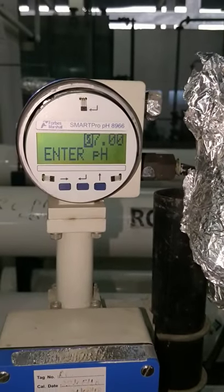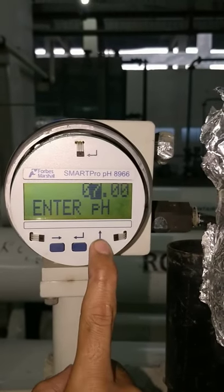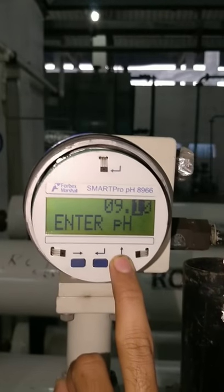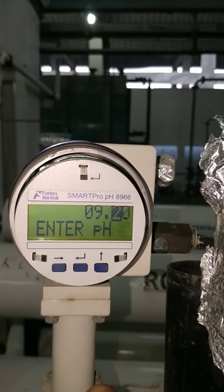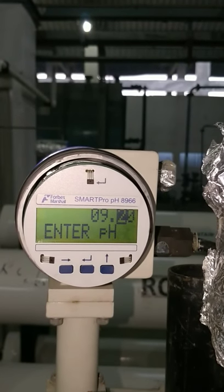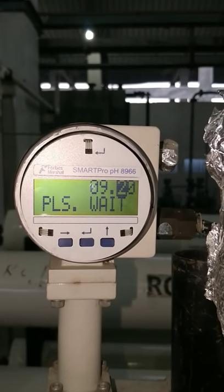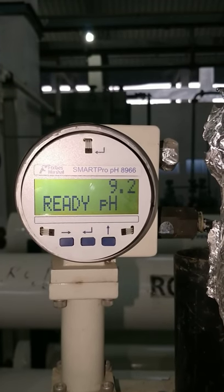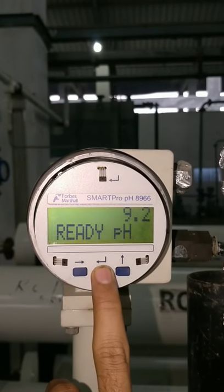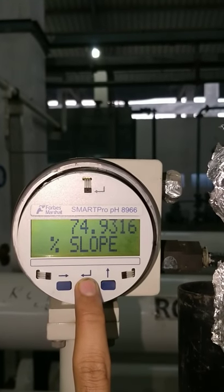After 5 or 10 seconds, we will enter the PH value. It has read the PH as 9.2. Now, we will press enter. This is the slope value — if there is any error, it will show the error.